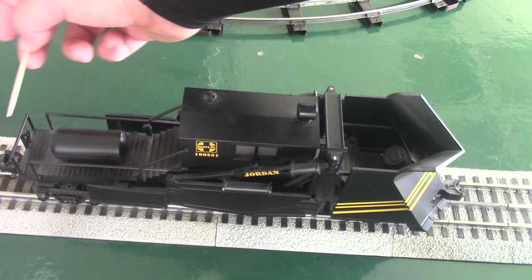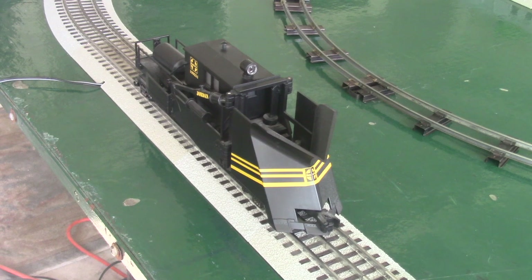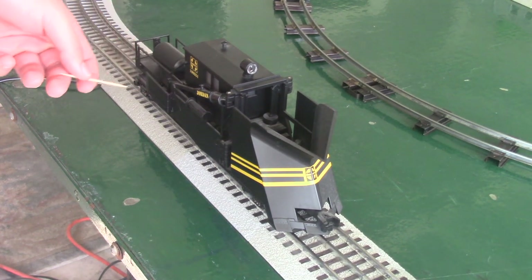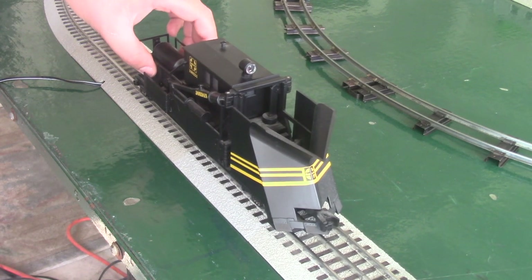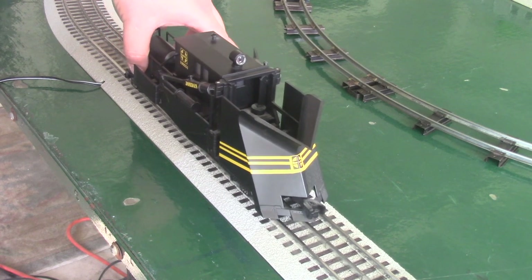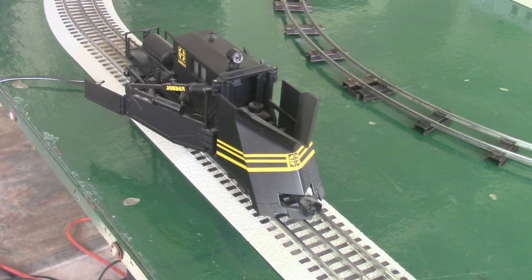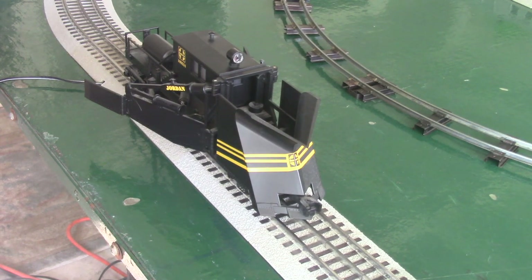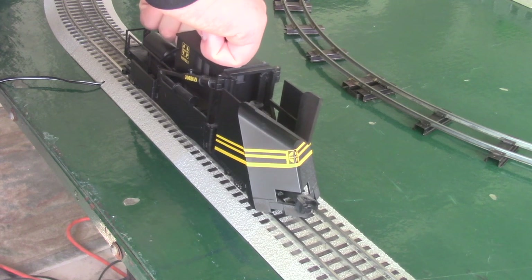Going further we also got more handrails and a little air tank. Moving to the back, it just has a regular operating coupler — the front coupler is a dummy coupler. All you got to do is push down on the coupler tab and it should open. Now I'm going to show you why they call this a Jordan spreader. This does work on the real railroad — they open the wings and it pushes the snow further out from the track. This is the wings fully extended, and when they go past a switch they fold the wings in and then fold them back out. All you got to do is pull them out, and to put them back there's a little bent section — you just push in and it closes easily.